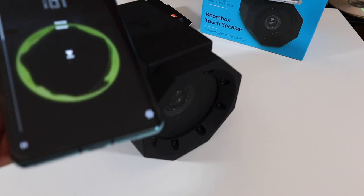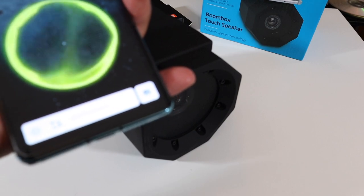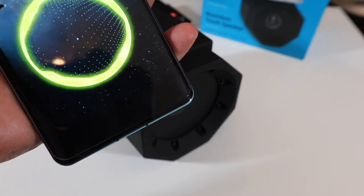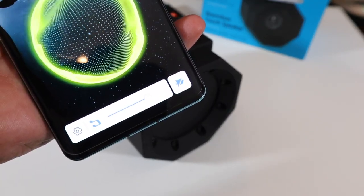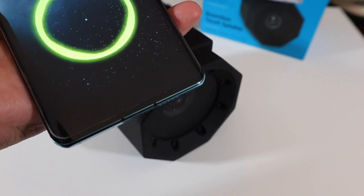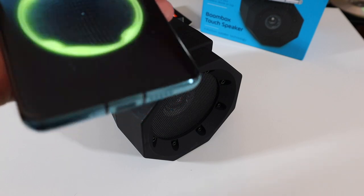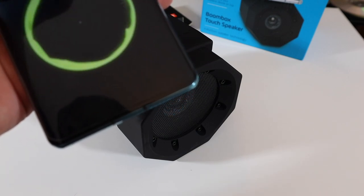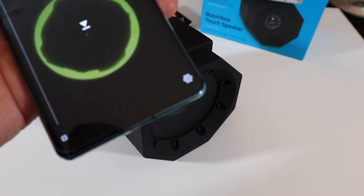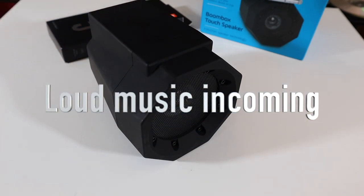I'll move the volume to about 75%, then go back around 10–15 seconds and play it on the induction speaker. Let's start that again — ready.